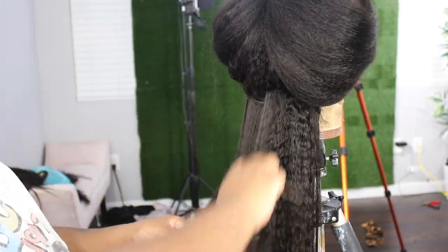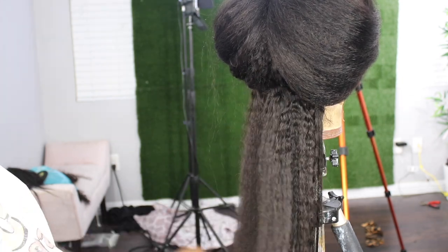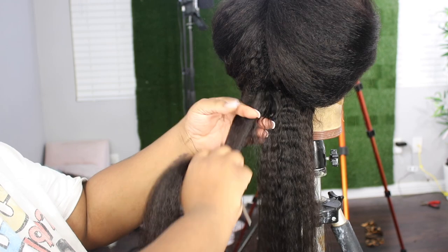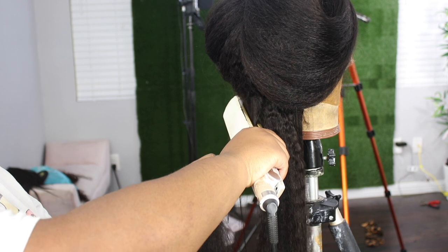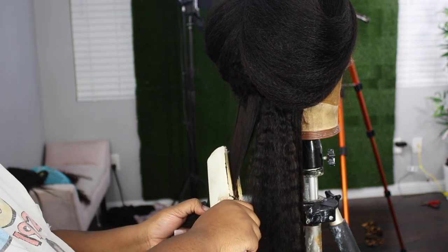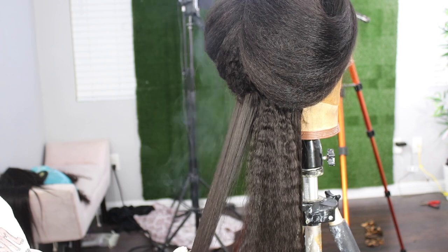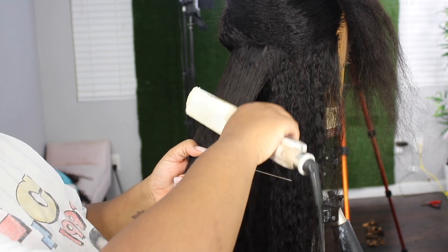When you are flat ironing a texture like this, you want to go slowly with your passes. Take sections that are not super thin but enough — you want to get through this fast but make sure that texture is gone and you get it as silky as possible. This video is sped up right here, so I'm actually going slower than what you're seeing, but look at how she is flat ironing out — she looks so good.